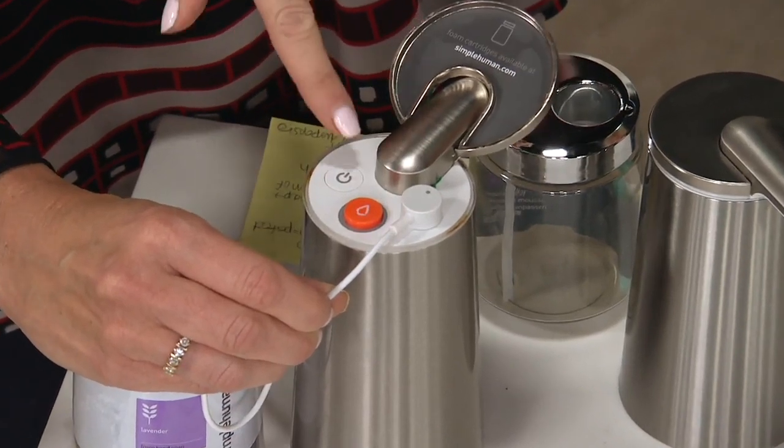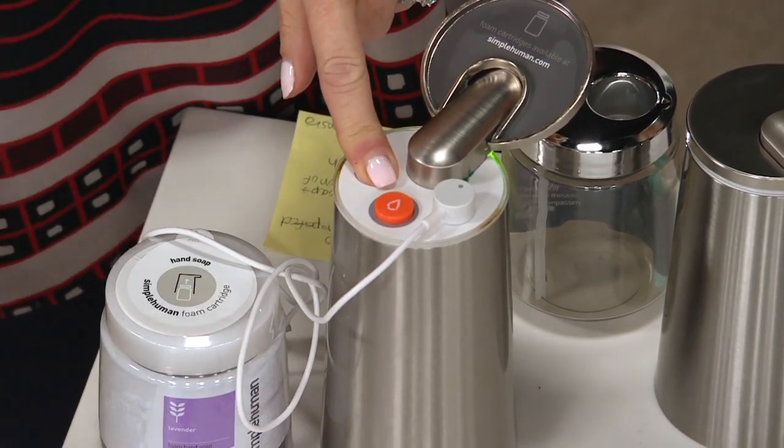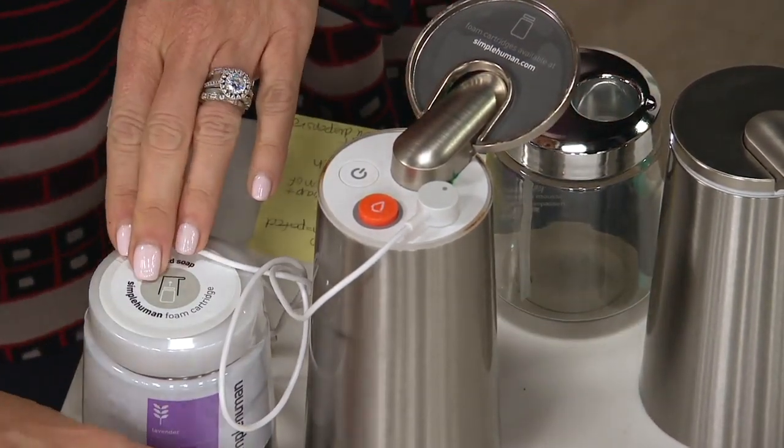All you need to do is charge it — there's a power button right on the top. When you press it and it turns red, it will turn off. When it turns green, that tells you it is time and ready to dispense.